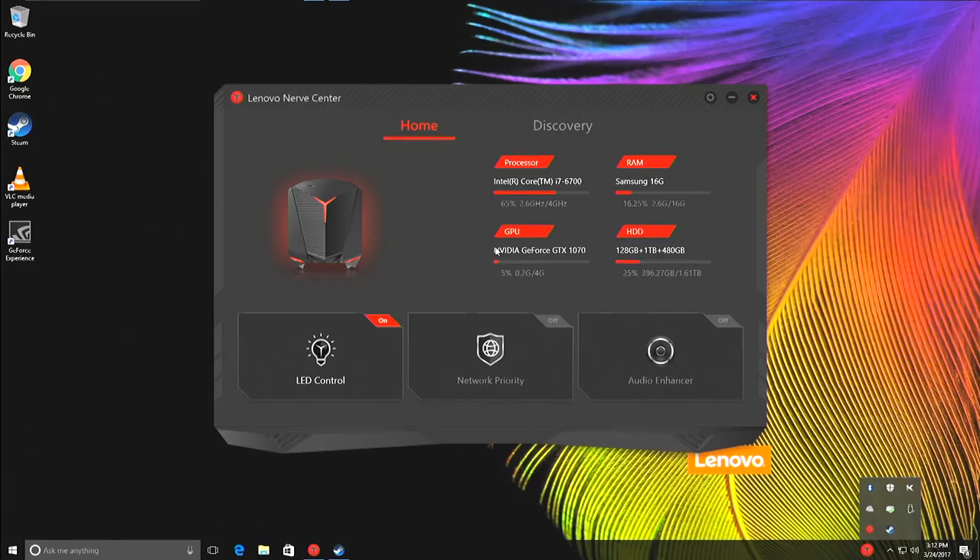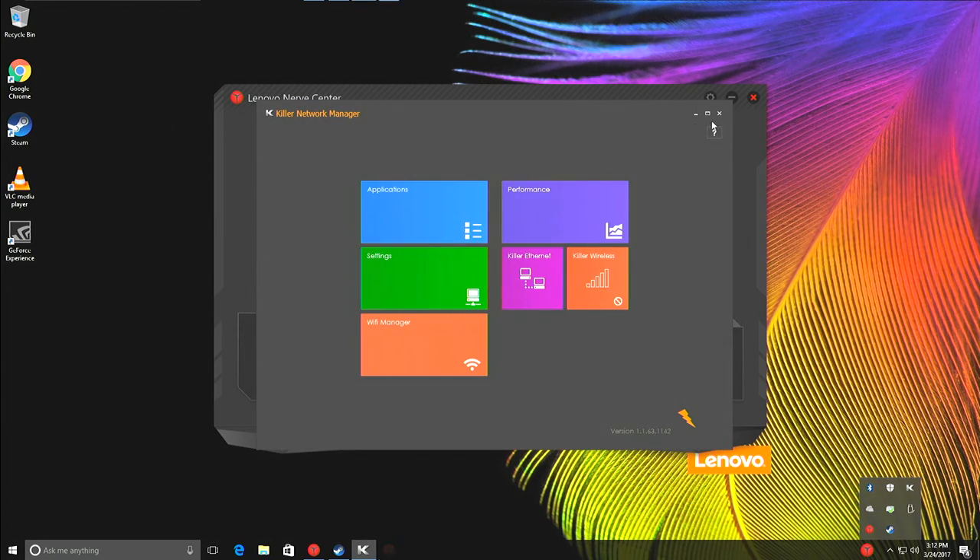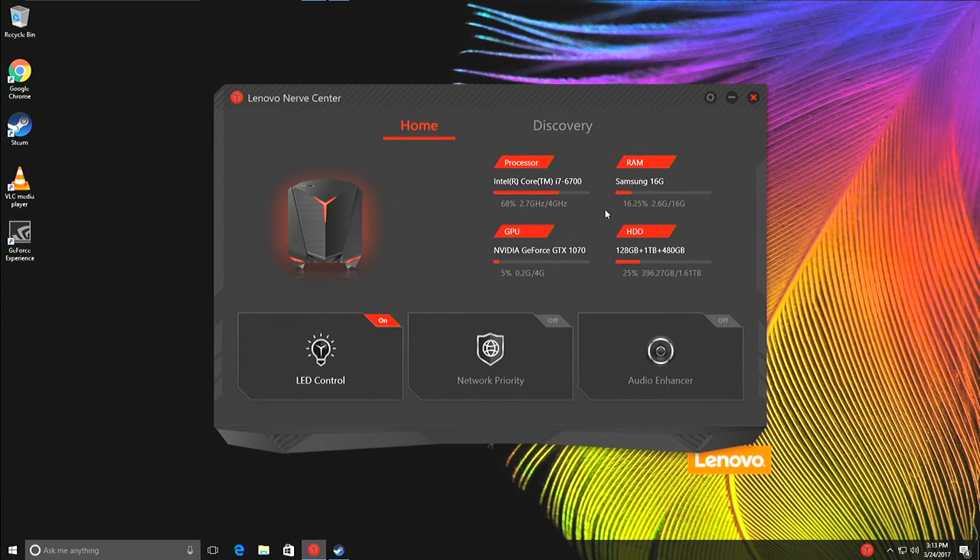Everything is up and running now, and here is the desktop. The nice thing is that it does not come with a lot of bloatware — they have a little dialog that pops up asking if you want to install some stuff, and of course I said no to everything. I didn't even have to uninstall the McAfee junk. It does have Wi-Fi built in — it's called the Killer Network Suite, and you can configure network prioritization through that app.